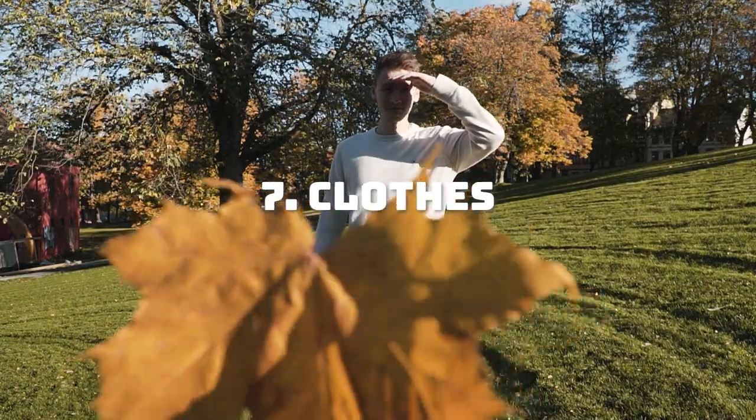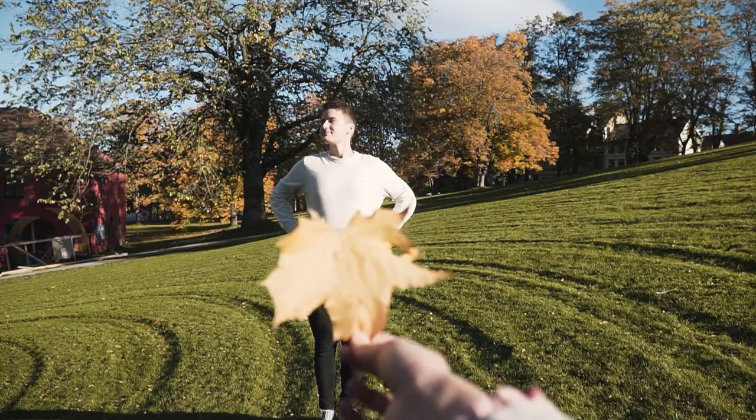This one is similar, but with a dress or skirt. Put some autumn clothes on.